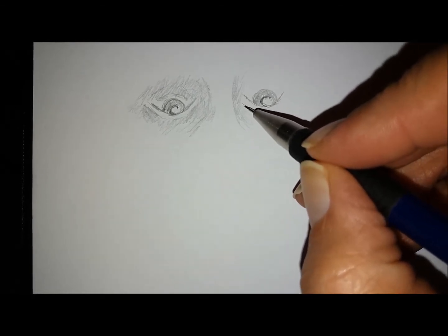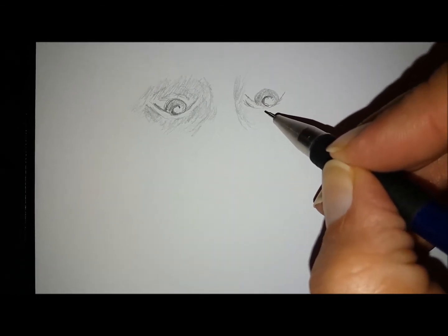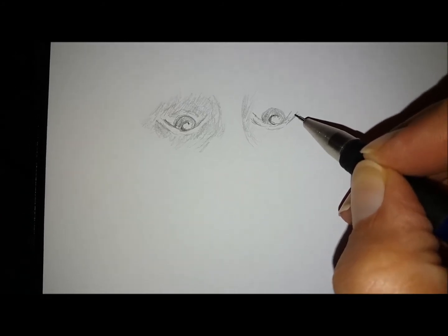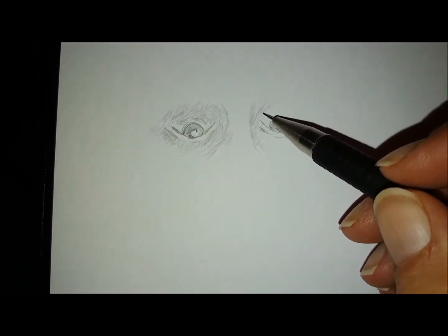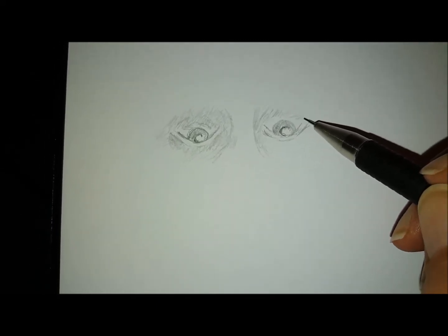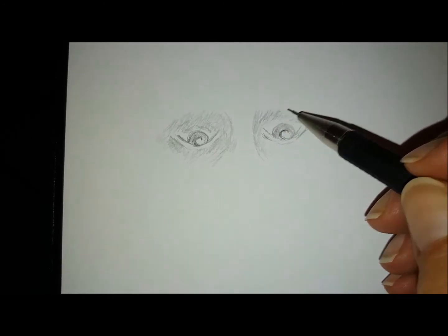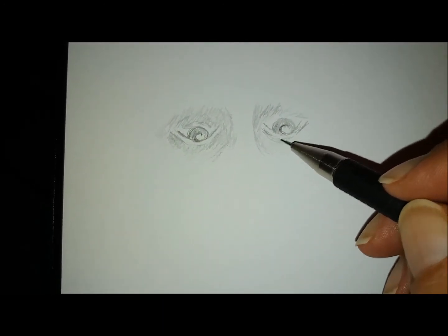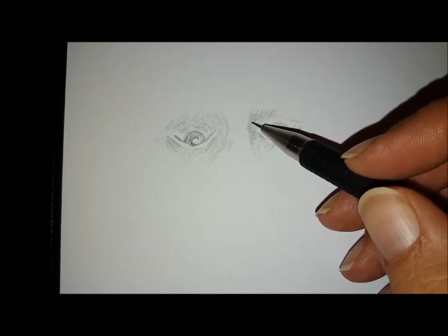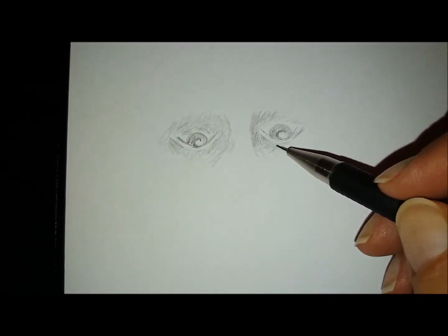It's a really good exercise. It is something that I recommend you do every few months if you can, if you don't want to do it all the time. When I actually first was drawing spirit portraits, most of my portraits were actually drawn upside down.